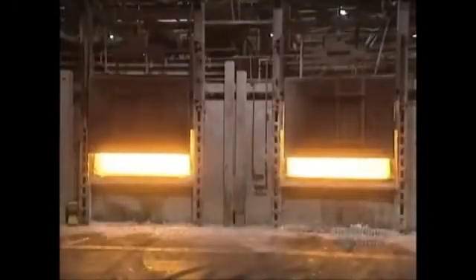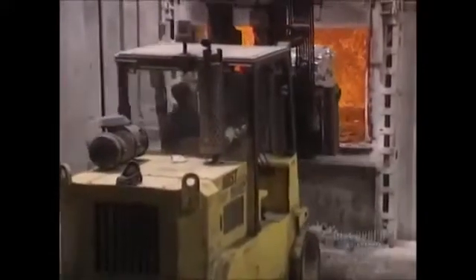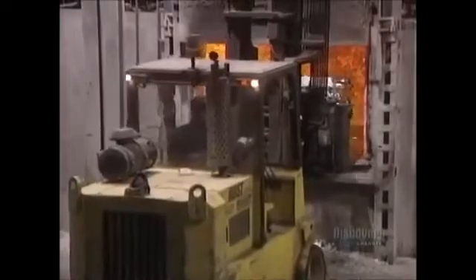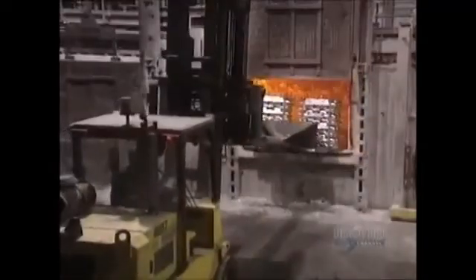We begin by melting ingots of 100% pure aluminum in a natural gas furnace. These ingots, called pigs, are alloyed with zinc, titanium, and silica. It takes 3 to 8 hours to melt 27,000 kilos of aluminum in this re-melting furnace, which operates at 750 degrees centigrade.